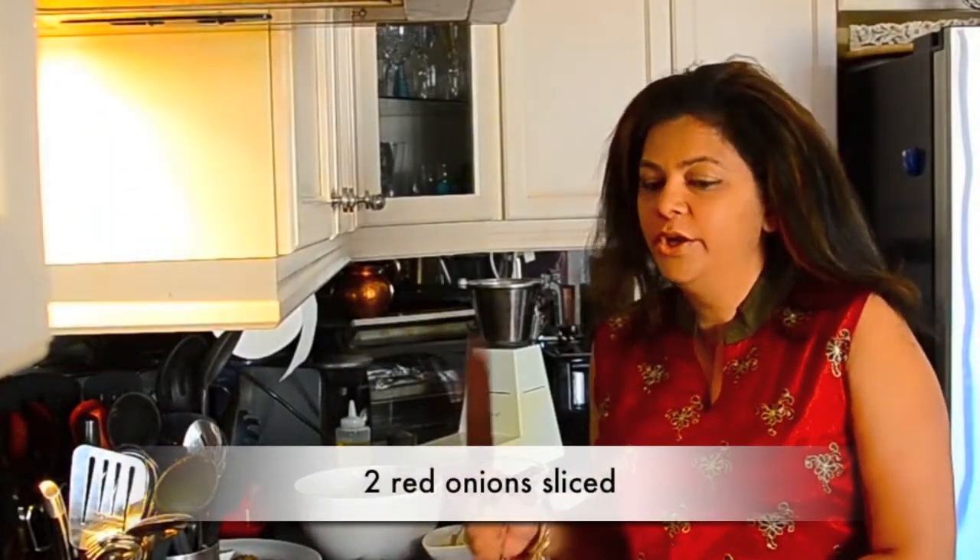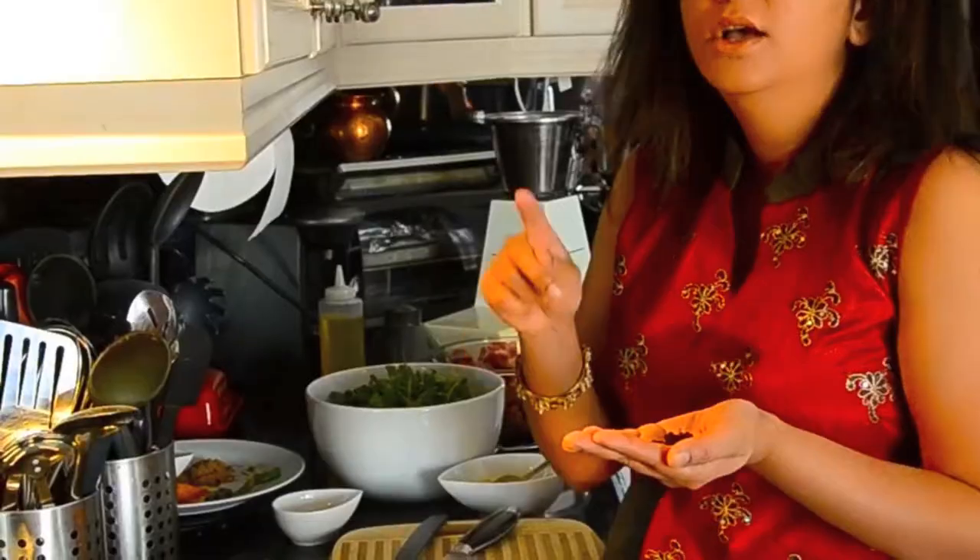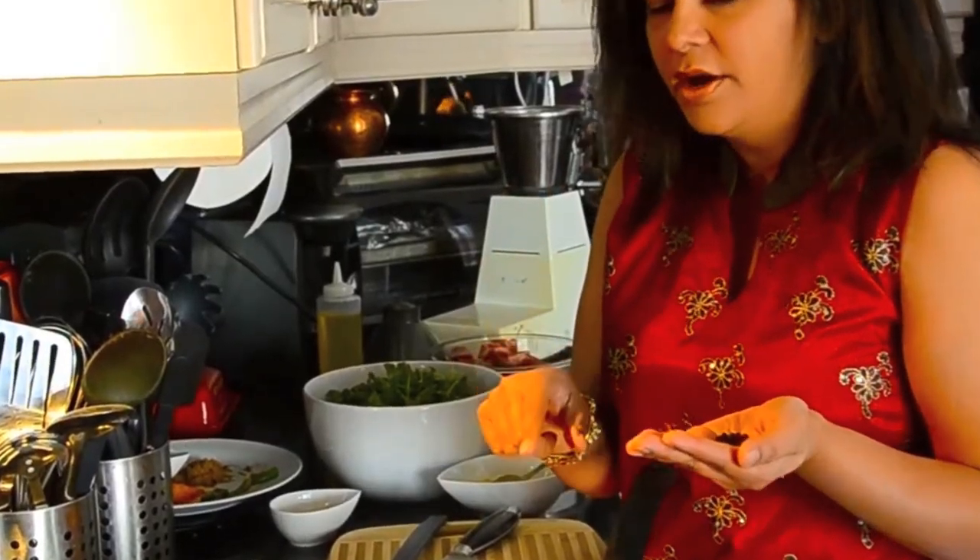The first thing we're gonna do is fry up the onions that I've sliced. While I'm waiting for the onions to caramelize — it's gonna take a few minutes — I'm gonna grind up some of the spices.